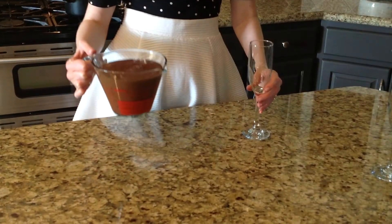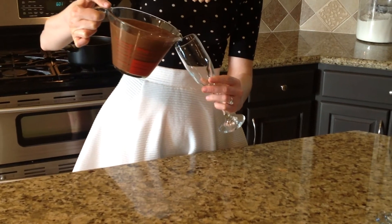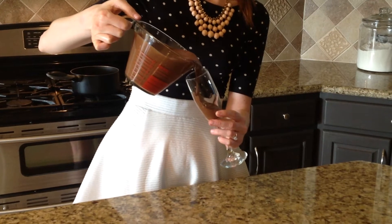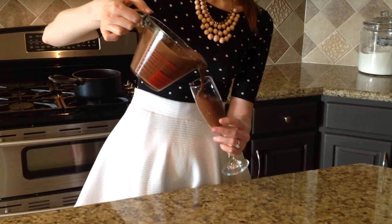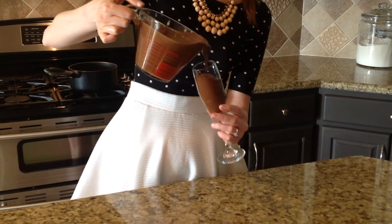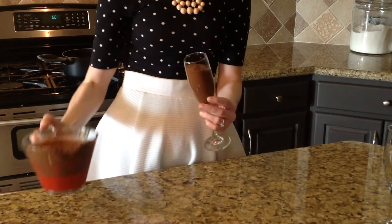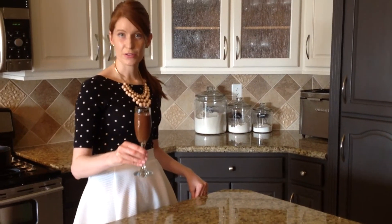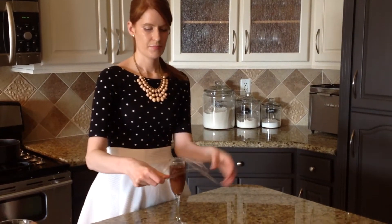I'm going to pour the mousse mixture into this cup and then pour it into the champagne glass very delicately and slowly so it doesn't make a mess. Some of it's going to fall off on the side — that's okay. Before I put it in the fridge, I'm going to put some plastic wrap on the glass, and you're going to repeat this for every champagne glass that you have.